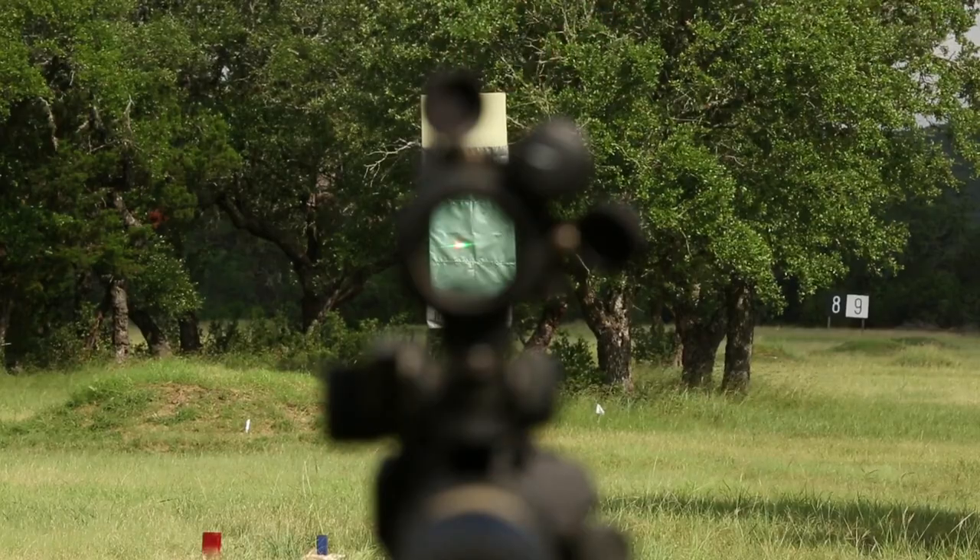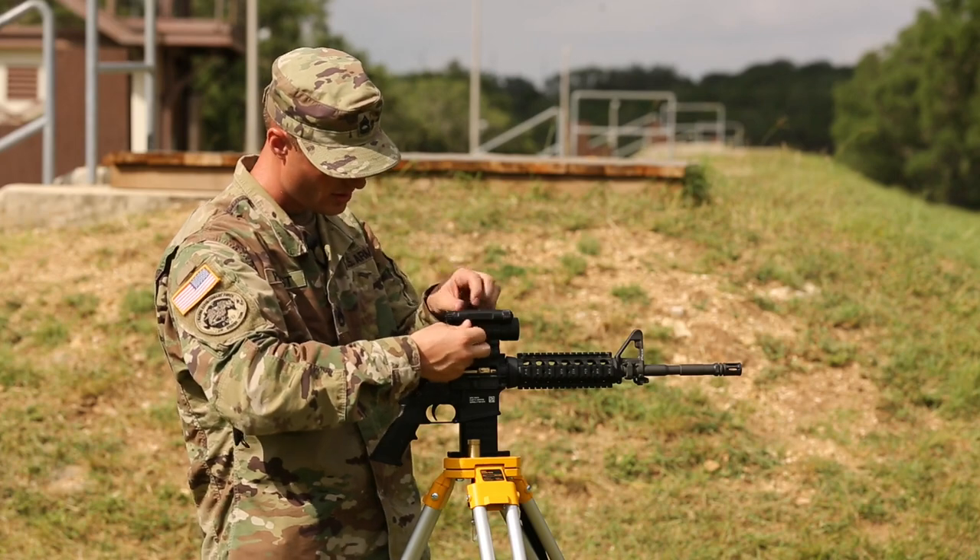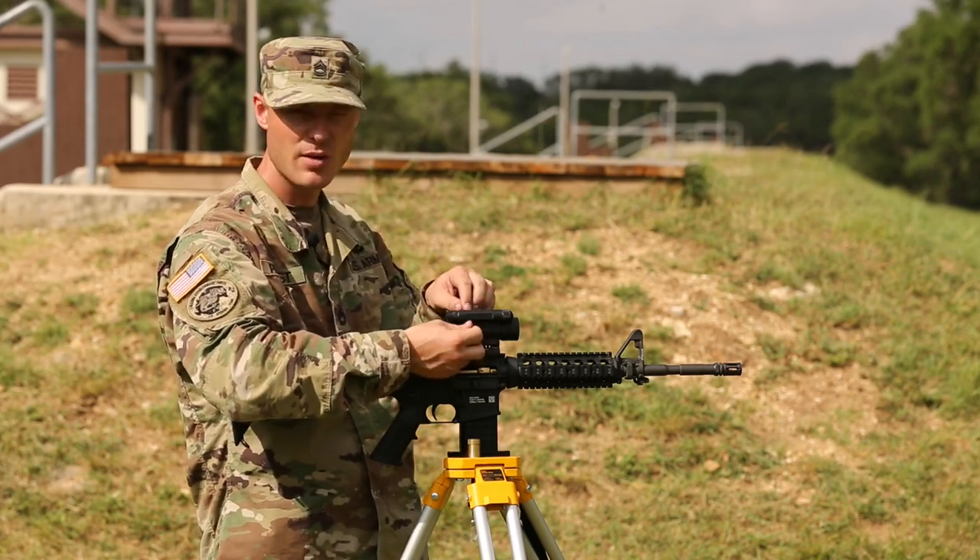They're now aligned. I can put the caps back on and this optic is now bore sighted.